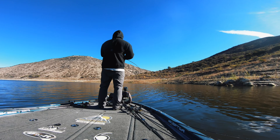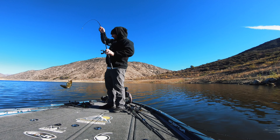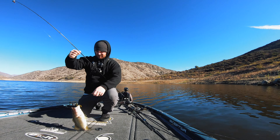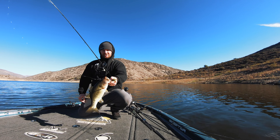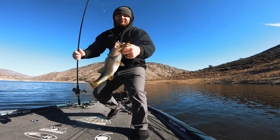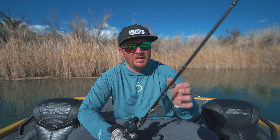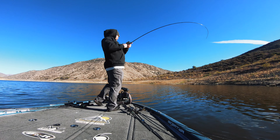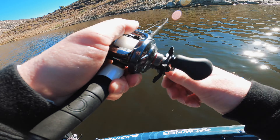When you have this rod in your hand for the first time, you'll notice how light it is, and then how sensitive it is as soon as you start dragging something back. When you get a bite, you'll notice the subtleness of it and be ready to set the hook. The tip is very fast — it doesn't have a parabolic bend, the action is all toward the tip, which is what you want for a sensitive worm or jig setup. The backbone stays stiff for a solid hook set and keeps the fish pinned on the way back to the boat.